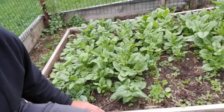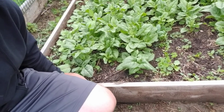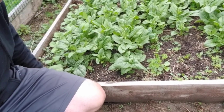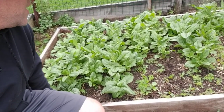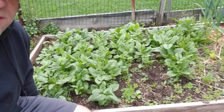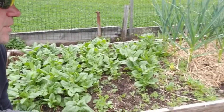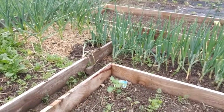Our spinach is starting to bolt, so we're going to have to harvest it and cut it all down. We'll hopefully find somebody who likes a lot of spinach — I've been giving a lot away. People have been stopping by for lettuce and spinach. Our onions are still doing good.